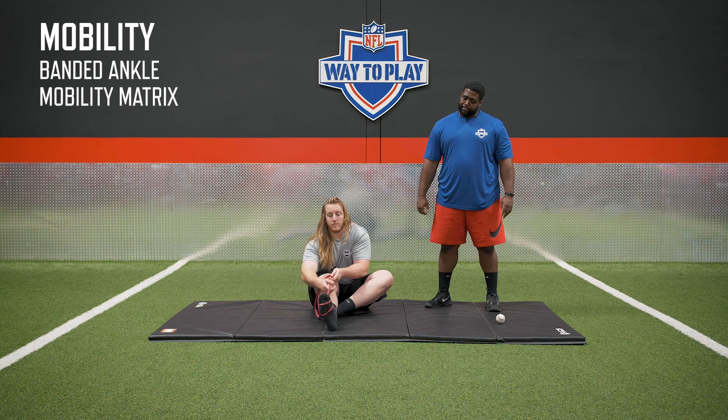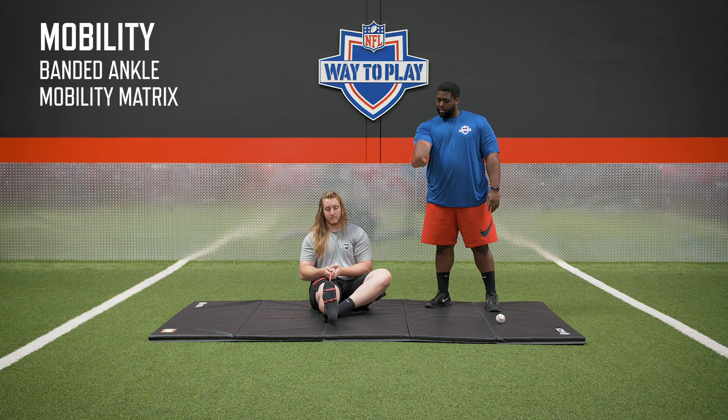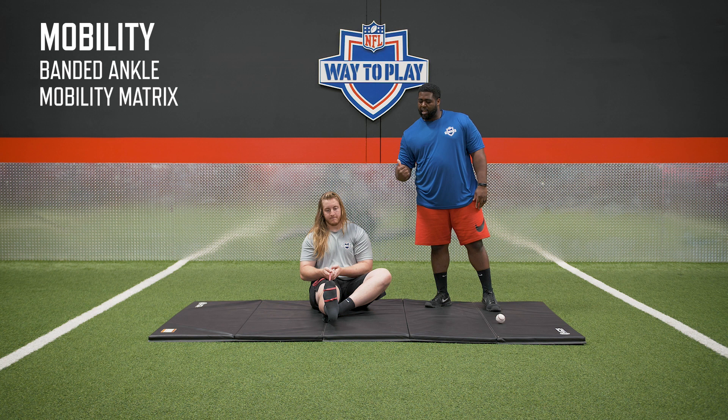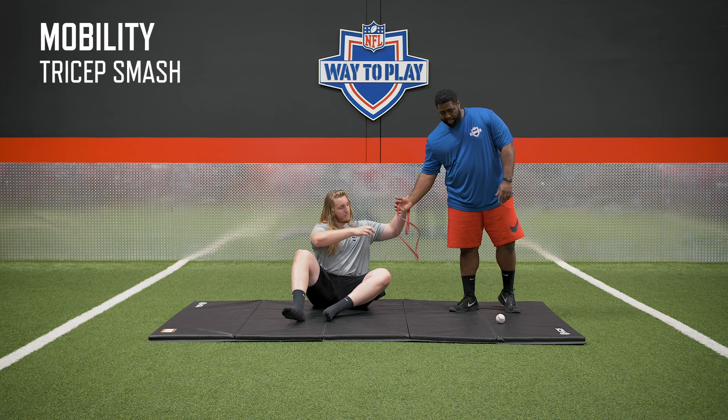After that, we're going to get some plantar flexion in. Pull the band up a little higher on the ball of the foot, then extend it. Get about 10 pumps in, then maybe hold it for about 10 seconds — plantar flex and hold. That also takes care of our dorsiflexion pumps. Now we're going to do a dorsiflexion hold — just hold that ankle in the dorsiflex position for a little more passive ankle mobility. As you can see, we've really attacked all the different angles of the ankle. Do this on both the right and left leg.